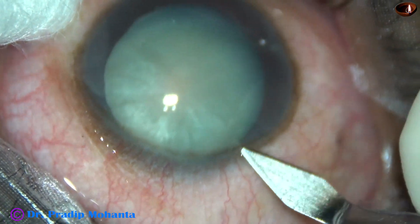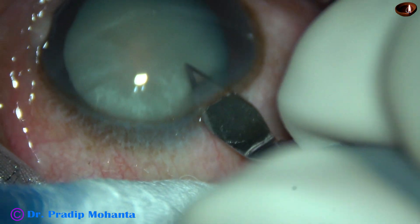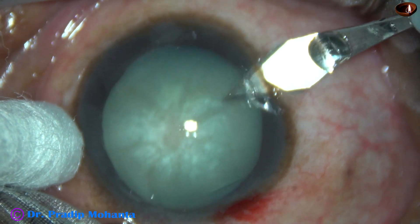The main incision is placed on the posterior aspect of the limbus at around 11 o'clock. A side port is made at around 8 o'clock with the keratome itself.